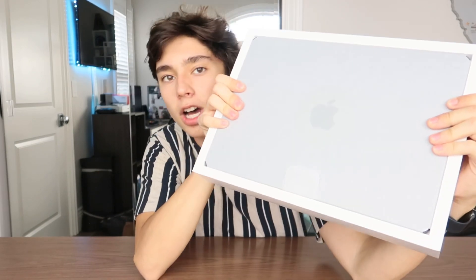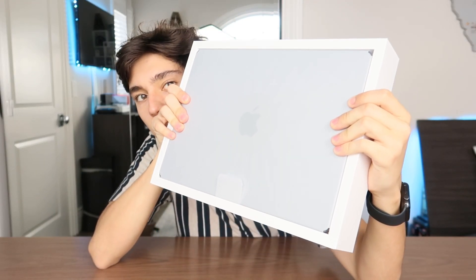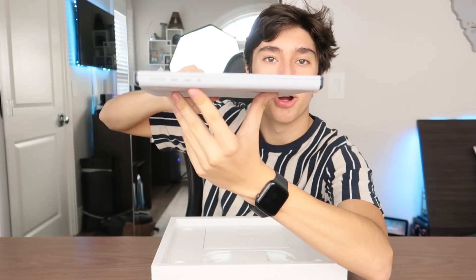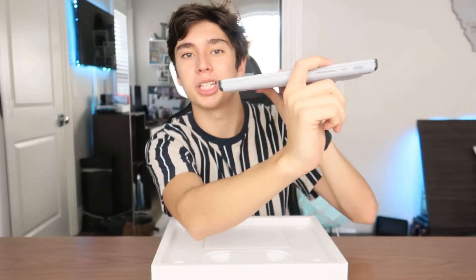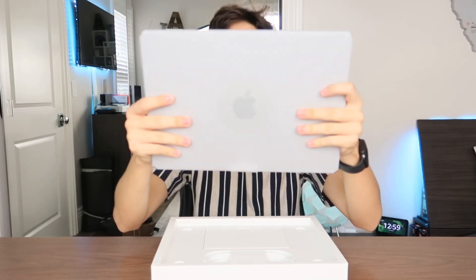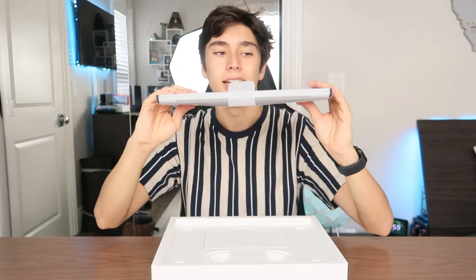This is the top of the MacBook Pro — as you can see there's an Apple logo right there. I am going to pull it out of the box. Here's the MacBook Pro — as you can see it has a new shell, it's basically just like a slab. It's flat on the top and the bottom with a little curve on the edges. We'll get to that later.